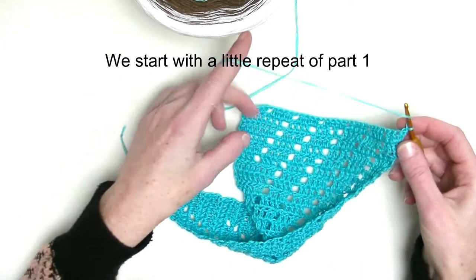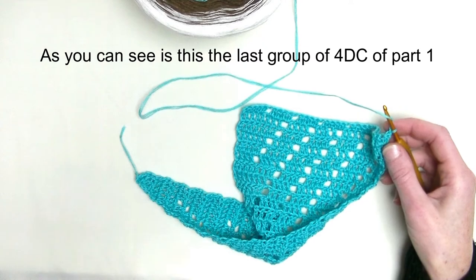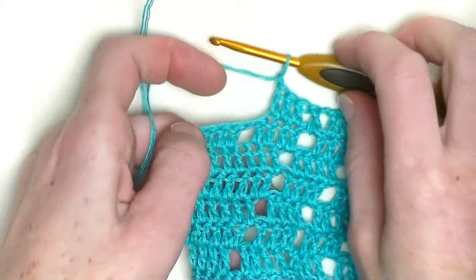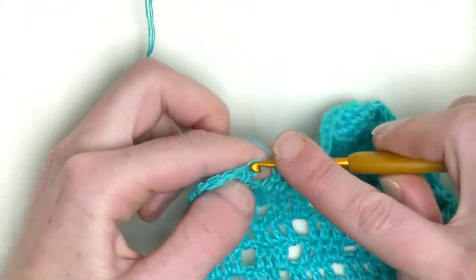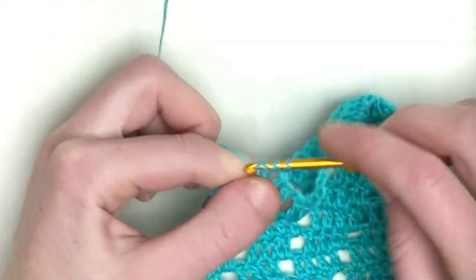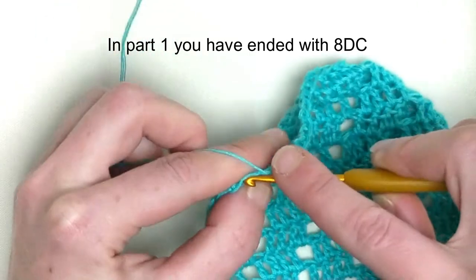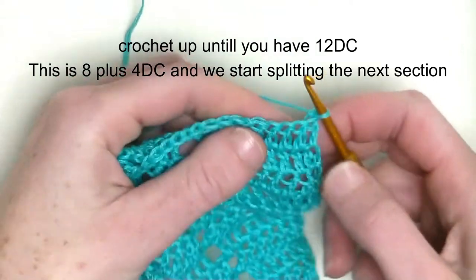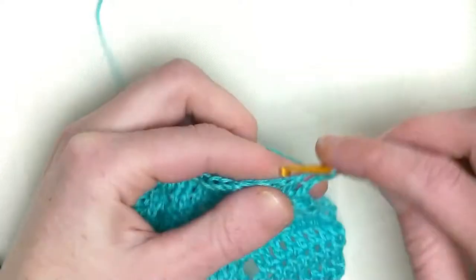Now you repeat this row. I already made my chain one. In the last stitch you make one double crochet — one in a chain one. This is a really straight edge on this side. You should end up with 12 double crochets in the row. First we'll start with eight and then plus four is 12, so keep on repeating.